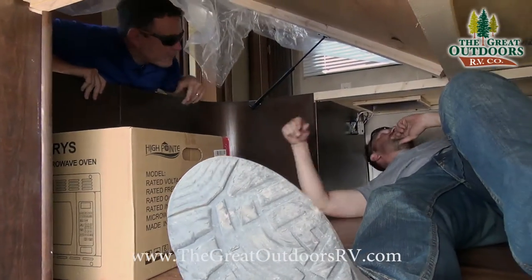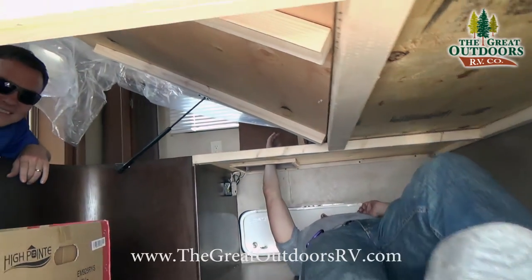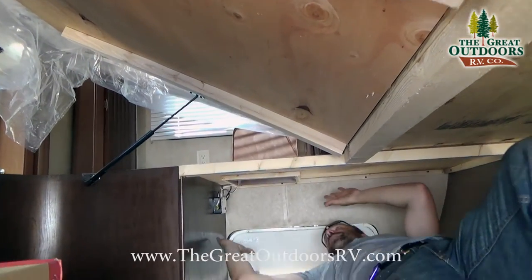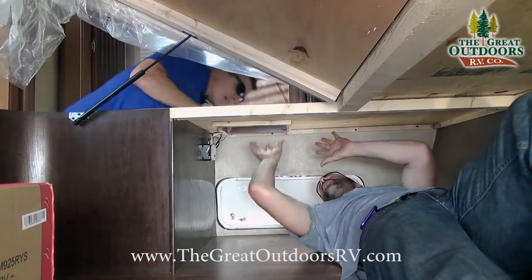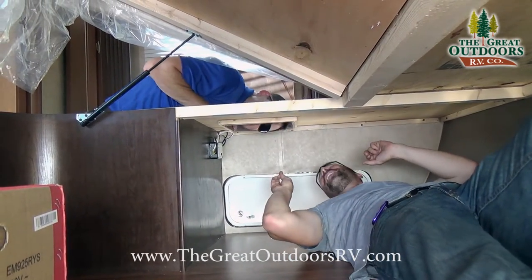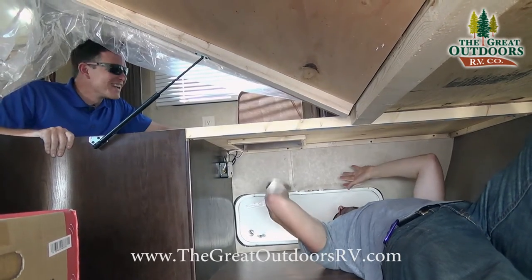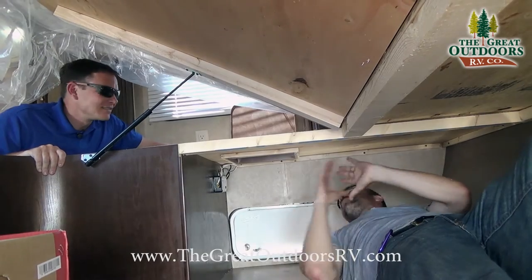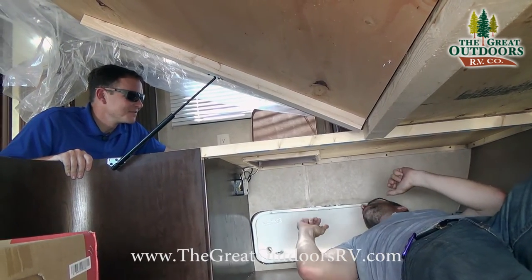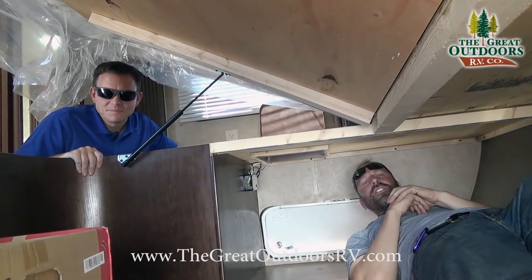There's a little laundry chute in the bedroom area. You put a laundry basket right here, and you can stuff your clothes down through the chute. Everything stays organized, so when you get home, you just open it up, pull your laundry out, take it to the washer, and you're good.